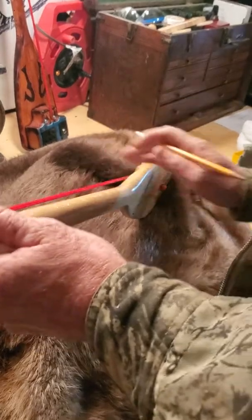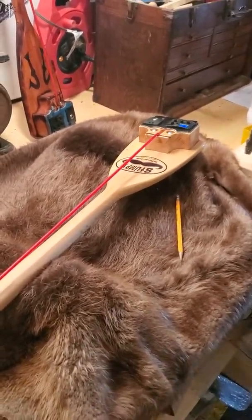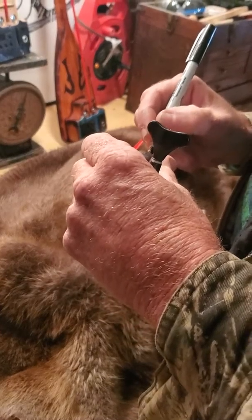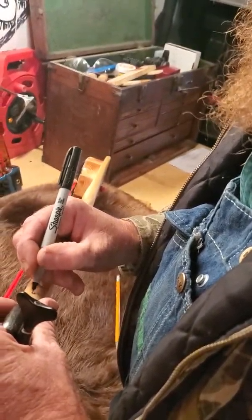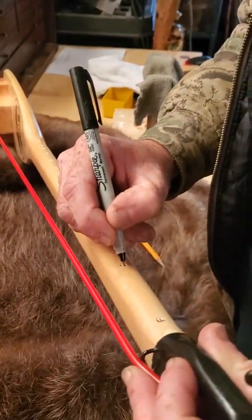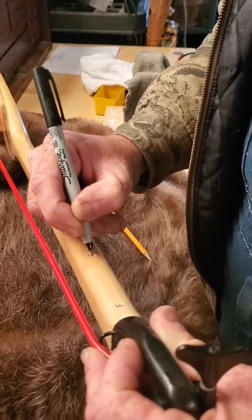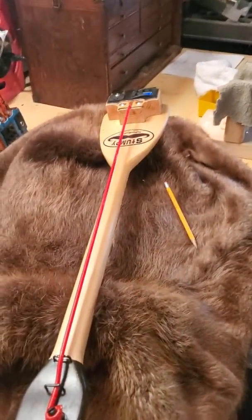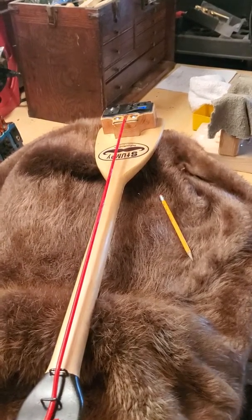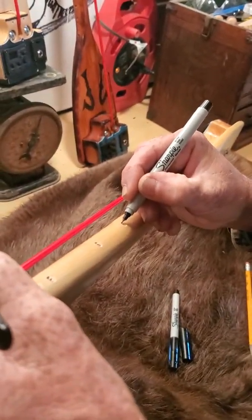I just go through with my little marker and fill them in. Some of these markers work better than others - sometimes they work great, sometimes they dry out before I can even get one letter, like this one. That's great. I keep about 50 of them. Sometimes you go through a bunch of them.